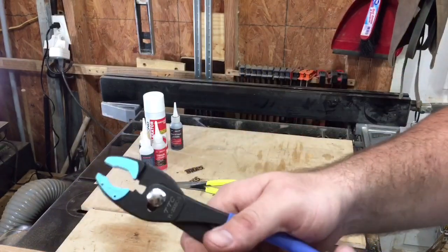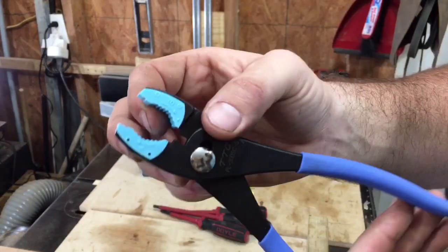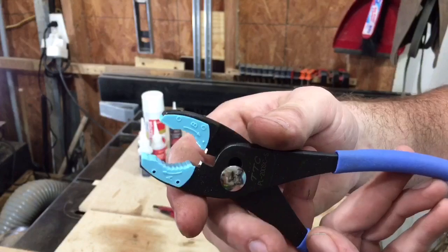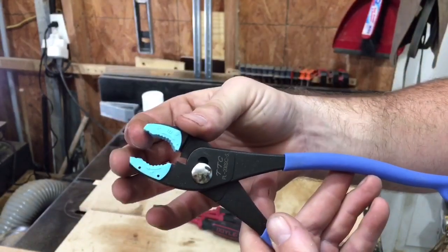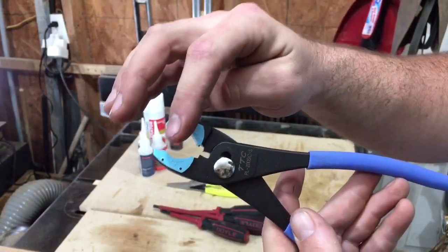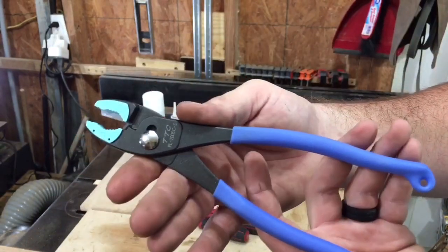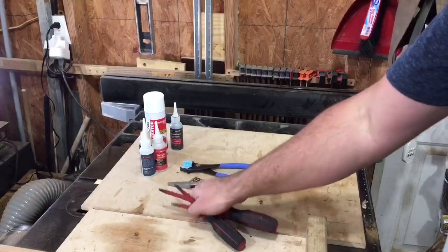I also came across these — also Cenoto pliers, but their slip joint style. What I like about these is the resin soft grip jaws: they're non-marring and replaceable. You can get replacement jaws for like four dollars a piece, and the whole pair was only ten dollars.